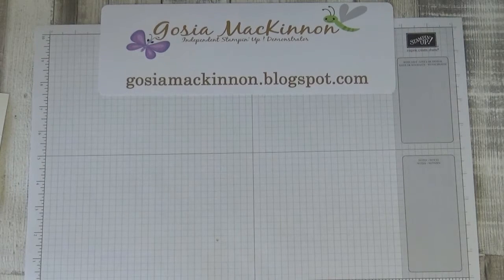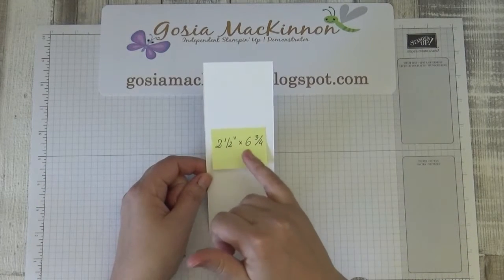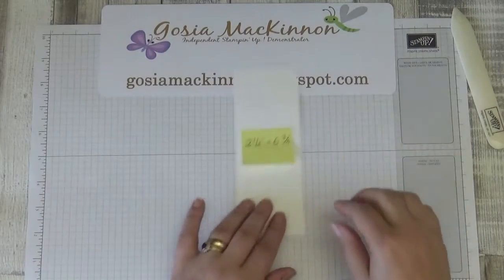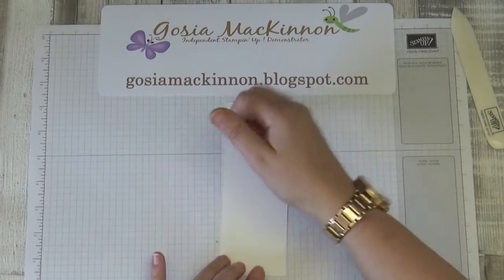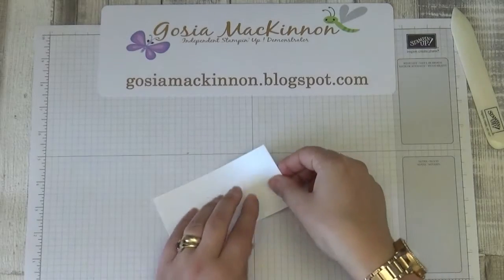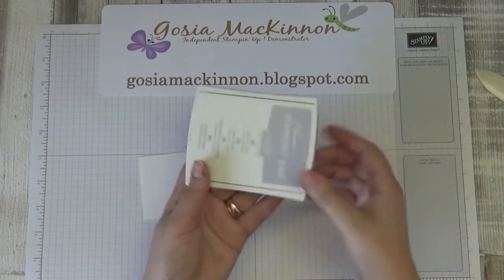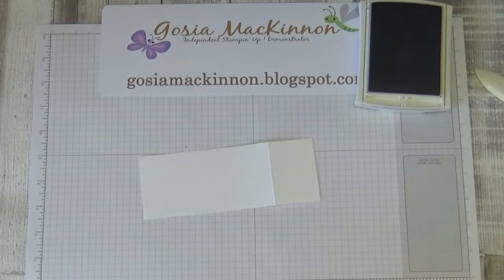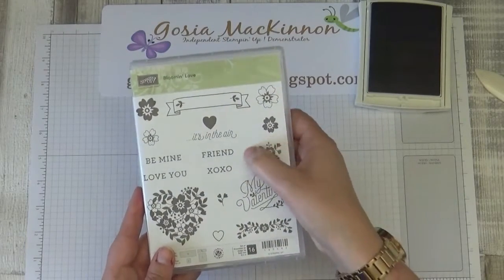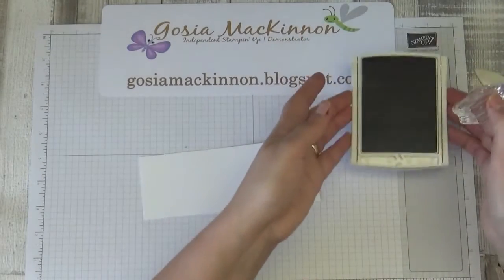The next thing we're going to do is make the label. I need Whisper White cardstock measured two and a half inches by six and three quarter inches. I score at five inches. I'm using Smoky Slate ink pad and the 'Blooming Cloché' stamp set — I'll use the little flower. Smoky Slate is just a nice gray color.